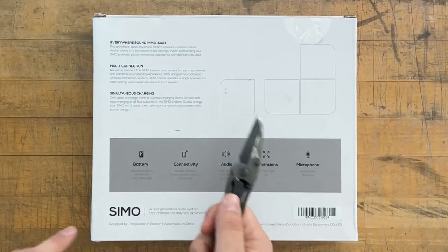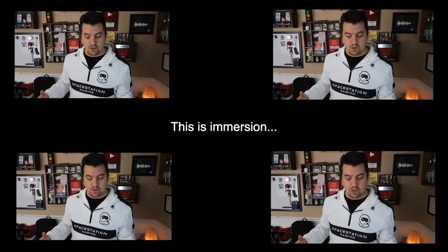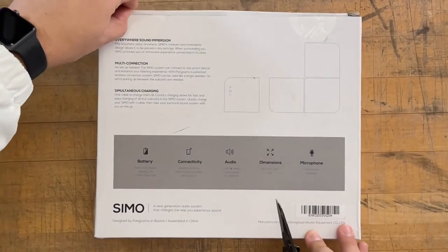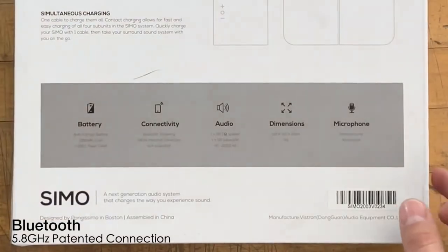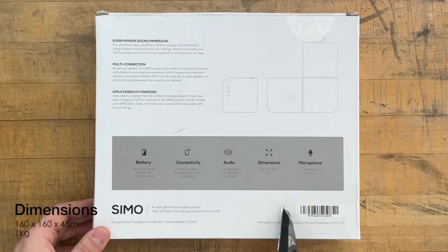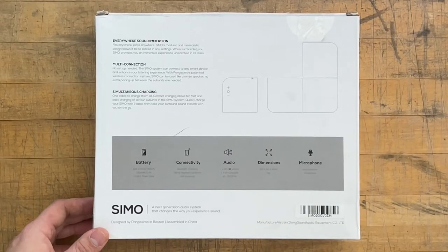As you can see on the back of the box, it's pretty cool that because you have a stereo setup, you're able to be immersed in the music that you are playing. There's a multi-connector, so you're able to charge and connect all at once. It does say that there is simultaneous charging — very cool. We have Bluetooth streaming at 5.8 gigahertz. There's also a microphone, which is pretty cool, and eight hours of built-in battery — enough to watch about four movies on your phone.